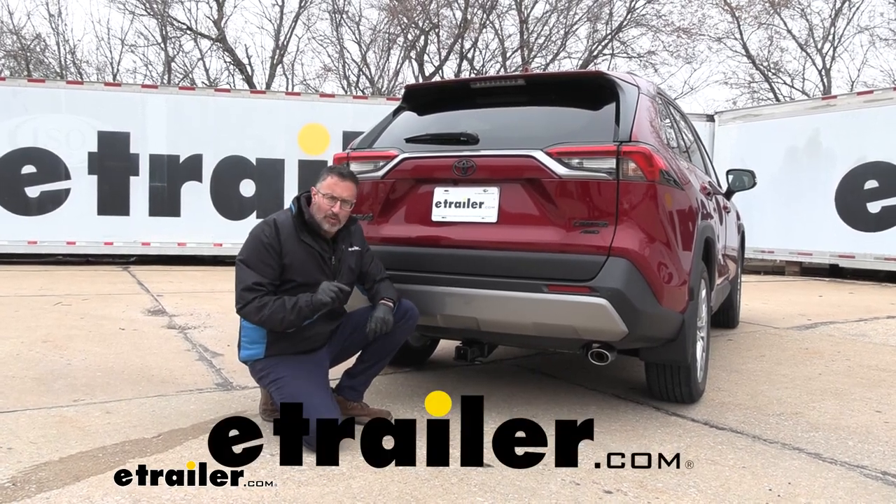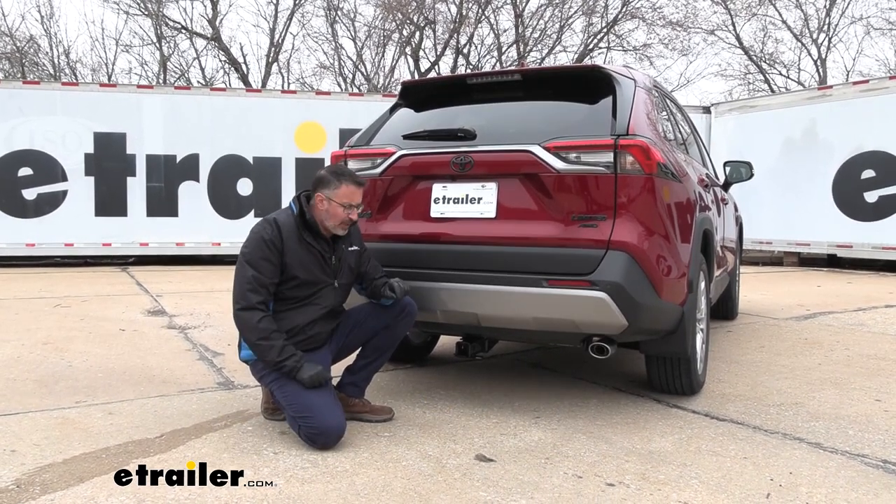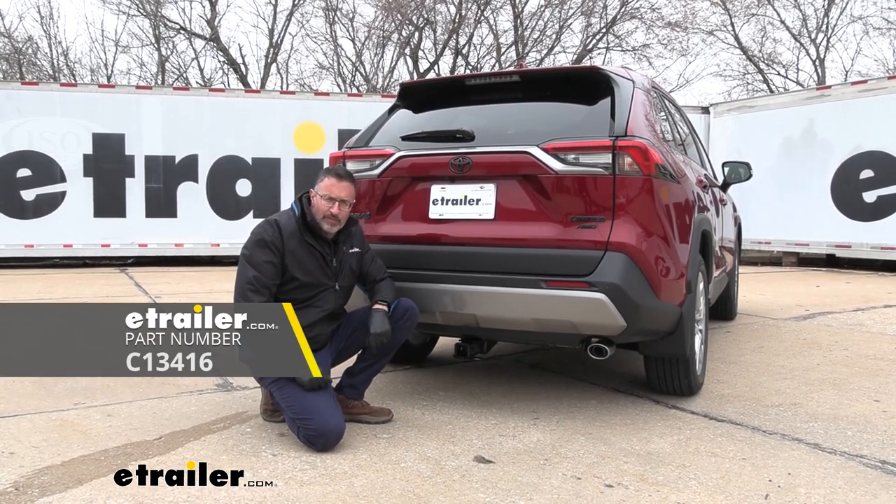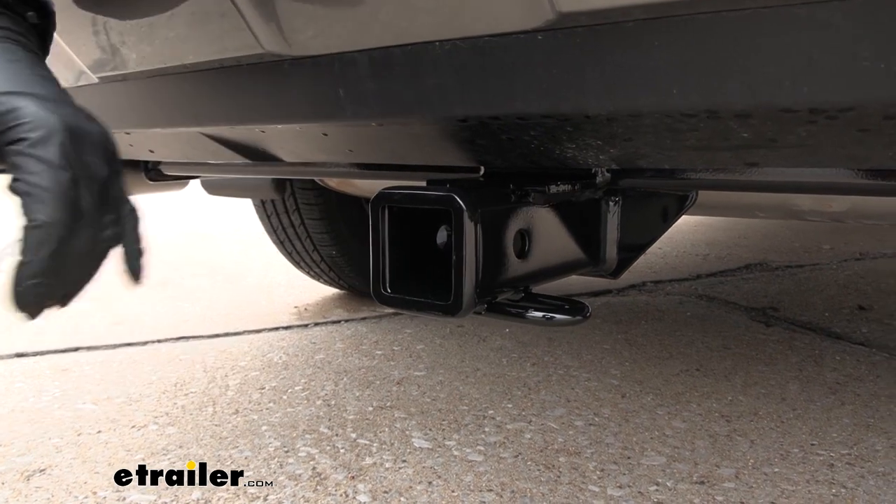Hi, John with E-Trailer. If you're looking to do more with your Toyota RAV4, we have the Curt Class 3 Receiver Hitch, and it's on our 2023 Toyota RAV4. Let's go ahead and take a closer look at the Curt Hitch here.